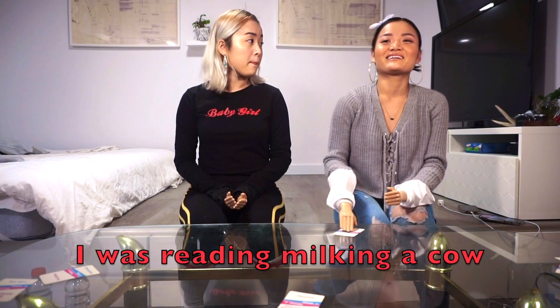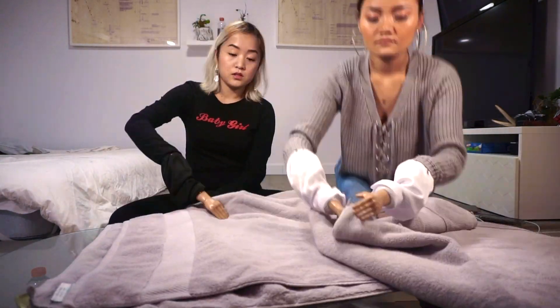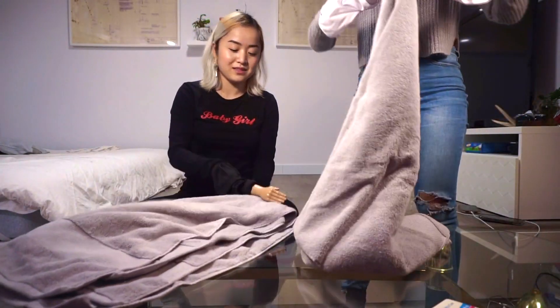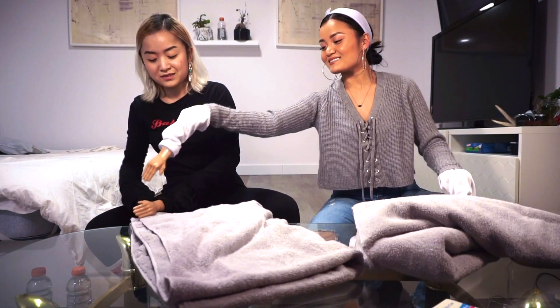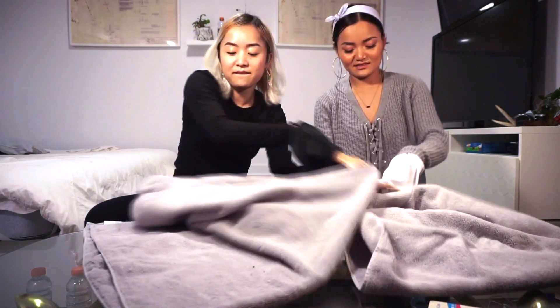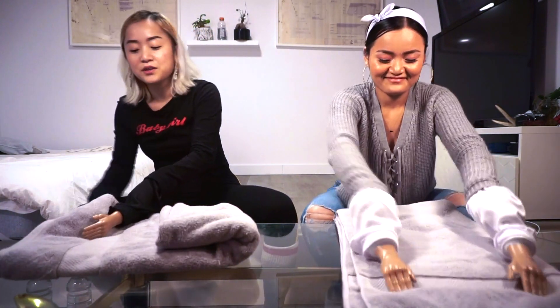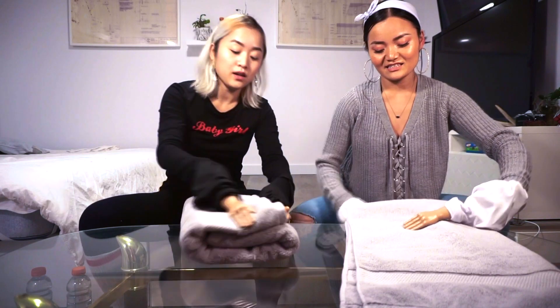Fold a towel. How are you gonna milk a cow with this? Where do we get a cow first of all? One like that, then two more — three, two, one, go! Can I put it on my left? No! Why are you standing up? It's not even. Yours is not even either. I won — is it even? Yes, pretty even. I won, guys — look how neat this looks!